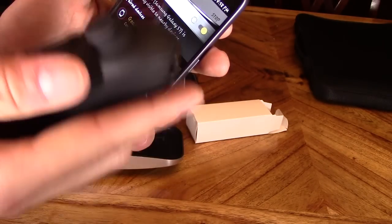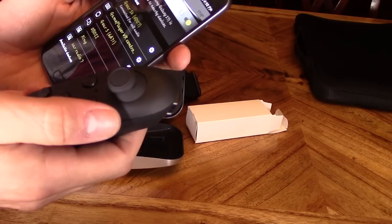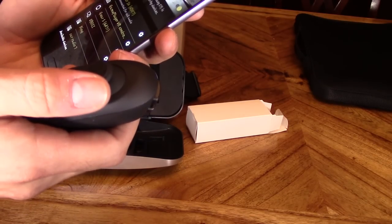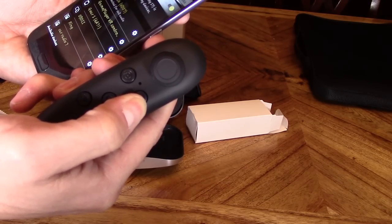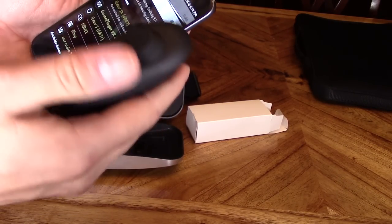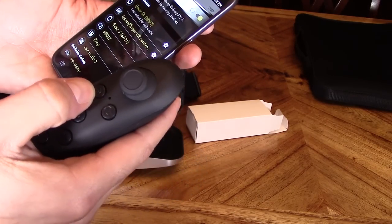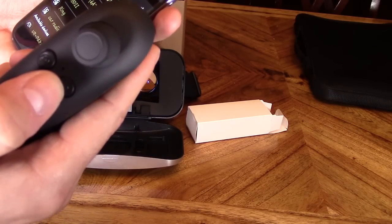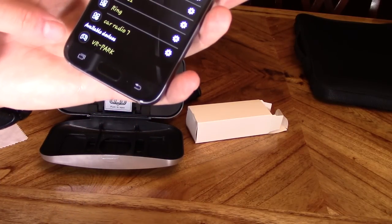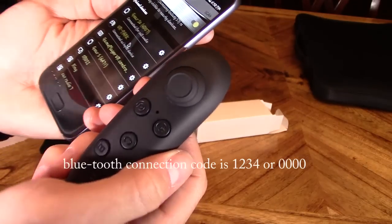We're going to pair this Bluetooth controller — it's really great for a lot of VR games that use Bluetooth controls. So let's go ahead and turn it on. Hold down the G button. Then let's go ahead and hit scan and hold down the AT button. That blue light should blink — there it is right here. Just click on that and it should be paired.